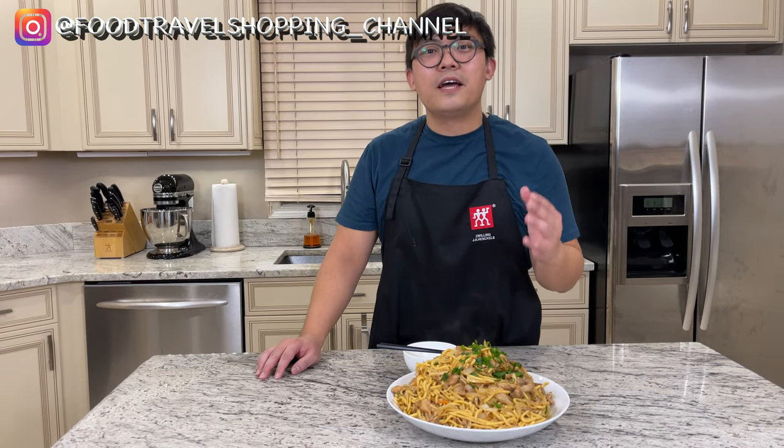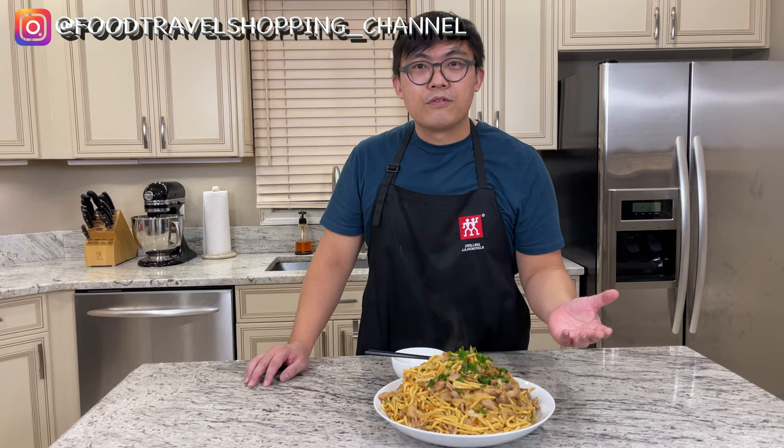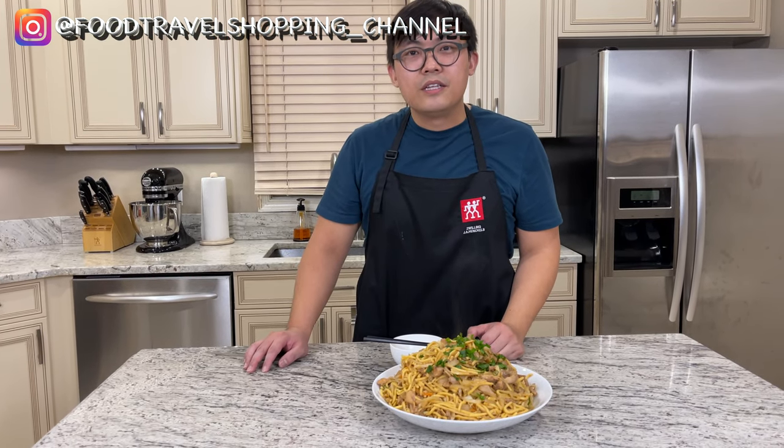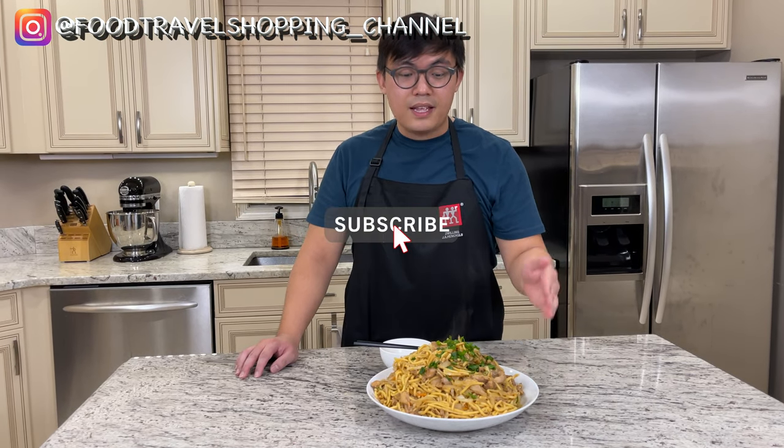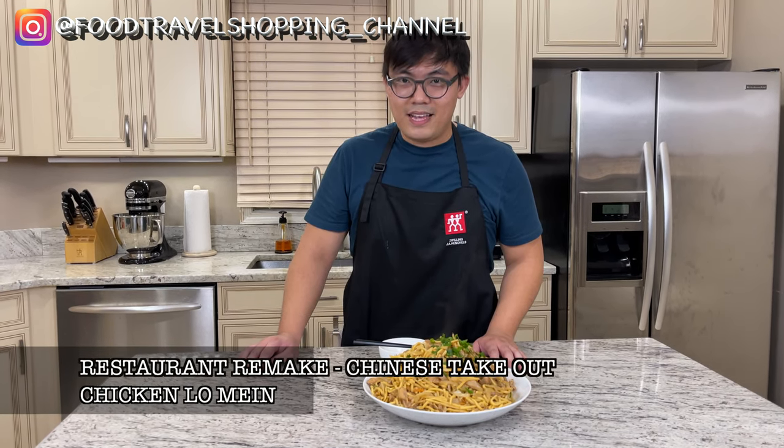I hope you enjoyed this episode of the chicken lo mein. I would love to hear from you if you're going to try this out — please tell me what you think about the recipe. I will put the ingredients in the description box below. If you're new here, please go ahead and subscribe. If you think this is a great Chinese lo mein, please give a thumbs up by hitting the like button. I would love to hear what is your favorite dish at the Chinese takeout restaurant, so please comment below. Thanks for watching all the way to the end — I'll see you next time at Restaurant Remake.